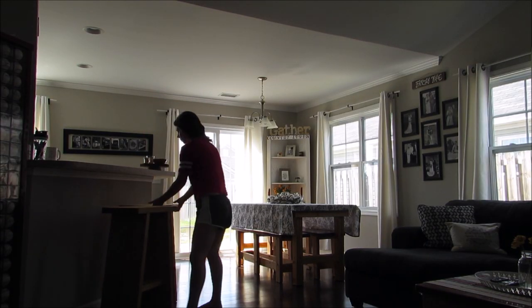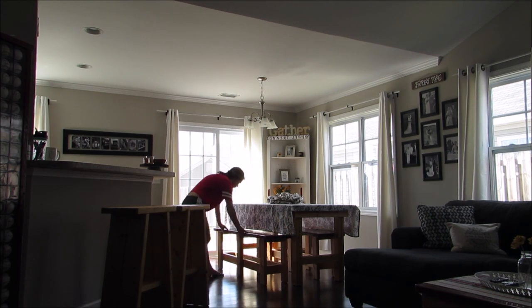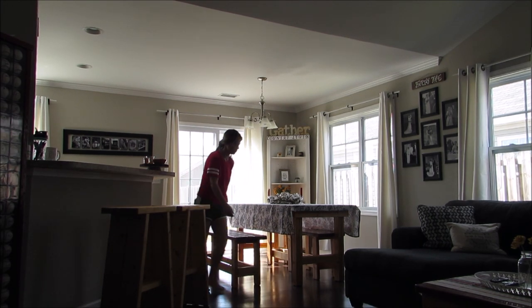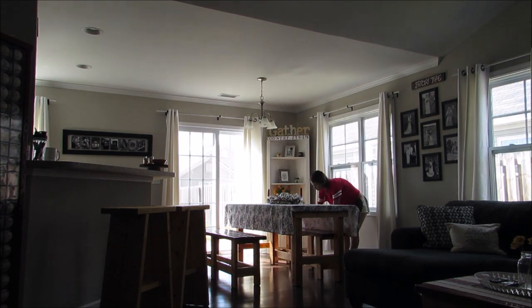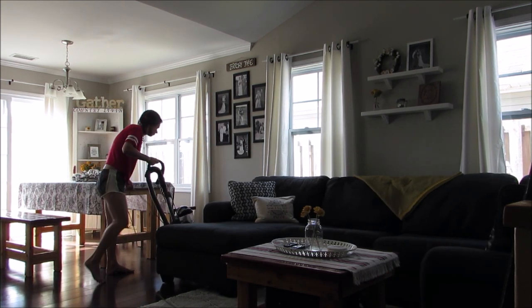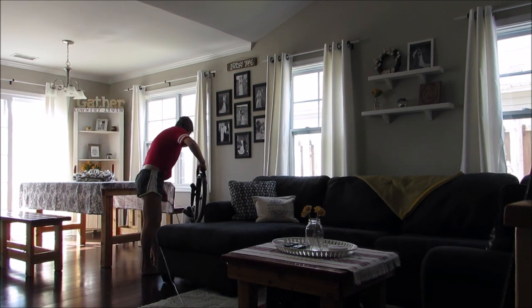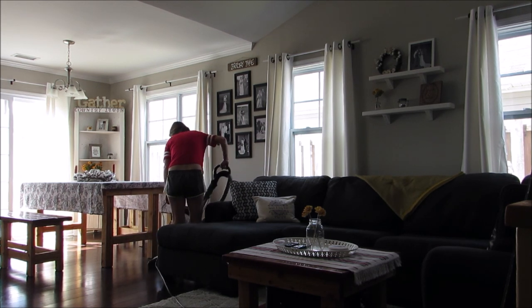Then once I'm done dusting, I'm just gonna pull out some of our stools and these benches at our dining room table to just get the floors ready to vacuum. Once that's done, I'll just start vacuuming our floors. My kitchen cleaning video is gonna be coming out soon, so I usually vacuum our kitchen on that day, which is Mondays.